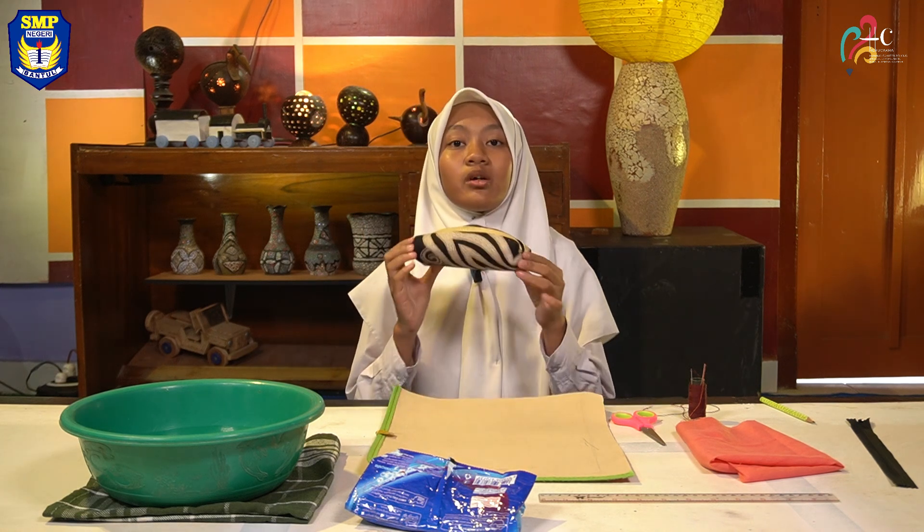Assalamualaikum warahmatullahi wabarakatuh. Hey everyone, do you need more space for your stationery, or do you want to reduce, reuse, and recycle too? I have the solution. Let me introduce myself before we start. My name is Naura Fathiyah Rizqi, and you can call me Fathiyah. I am a student at SMP Negeri 1 Bantul Junior High School. This time I want to show you how to make a pencil case.